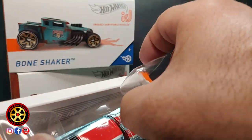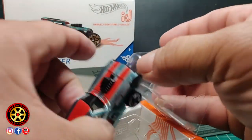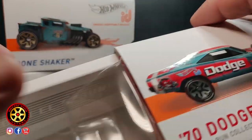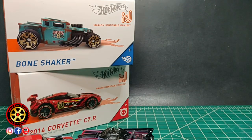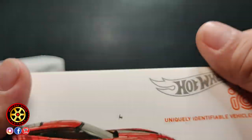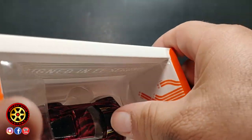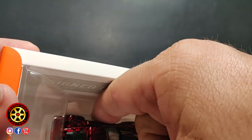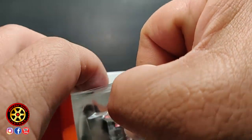My biggest thing I wanted to see was whether they were different from a mainline, or if they're heavier. Let me get the Corvette out — the Corvette is pretty cool, it's got like a Spectraflame candy paint, something that's not a regular red paint.